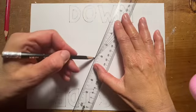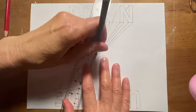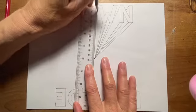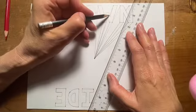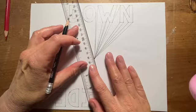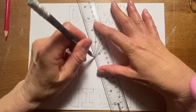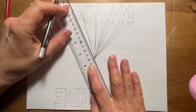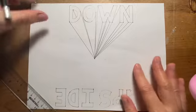I'll do one here, and one here — that one's really close, that's okay. I need one up here — this is going to work. It'll stop at the W, right? Just stop when you hit the letter. So those are all our orthogonals for the 'down' part. Now I'm going to flip my paper over and do 'upside.'